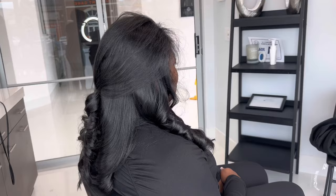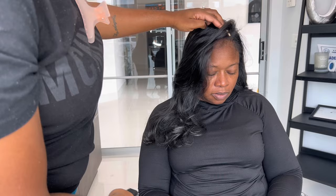I just did some loose curls, nothing too much, and she actually loved her hair. It looks amazing — the shine is there and I think we did a good job. What y'all think? Don't forget to like, subscribe, comment down below, and follow me on Instagram. See you!